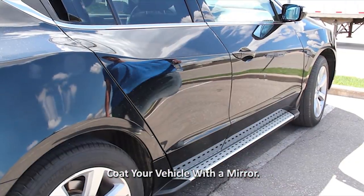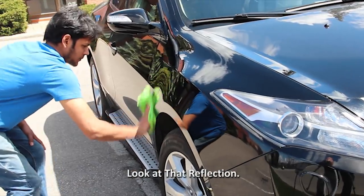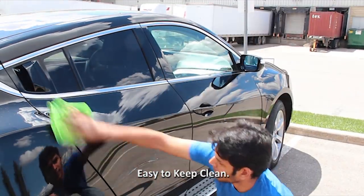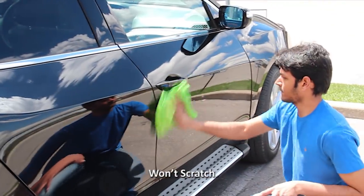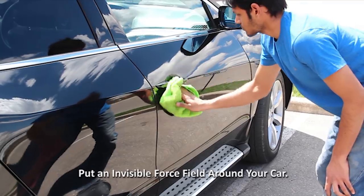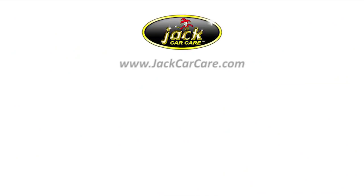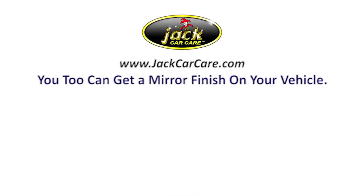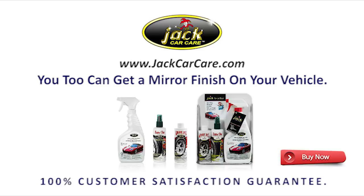This SUV is now ready to win trophies. All you have to do is wipe off the dust with a microfiber cloth and your vehicle will stay looking like it just came out of the detail shop for up to a month at a time. Dirt won't stick and wiping won't scratch — it's like you put an invisible force field around your car. If you can spray and wipe, you too can get a head-turning mirror finish on your car, truck, or motorcycle, and best of all, you'll never have to wash your vehicle again. Jack is guaranteed to put a mirror finish on your vehicle or you get your money back.